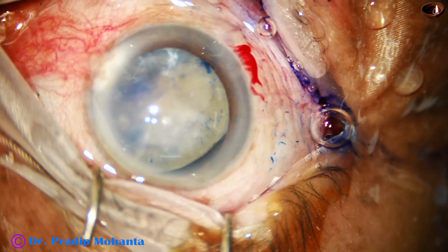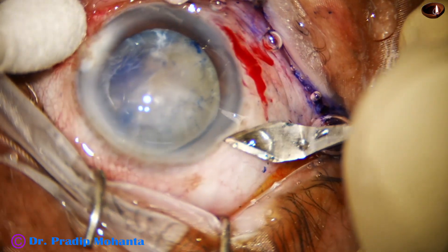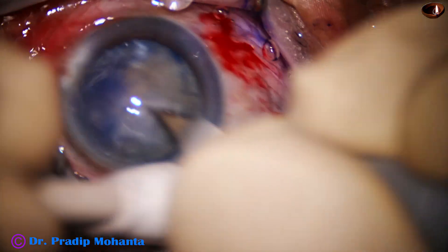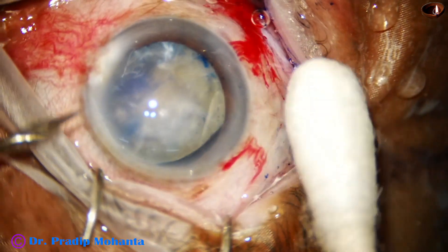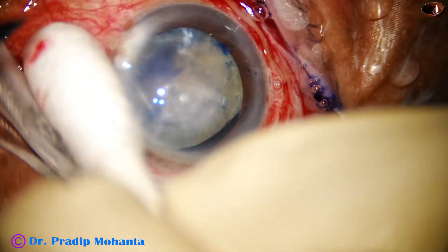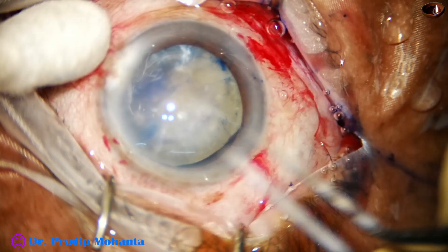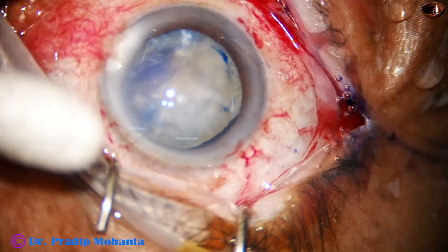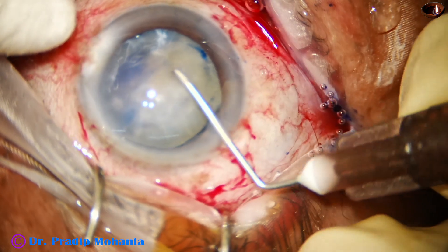The staining is not good. Let us see how to proceed. This is the main incision with a 2.8 mm steel keratome on the posterior aspect of the limbus. The anterior chamber is filled up with visco. This is a sideport on the left side of the main incision. And now I'm trying to do capsulorhexis.